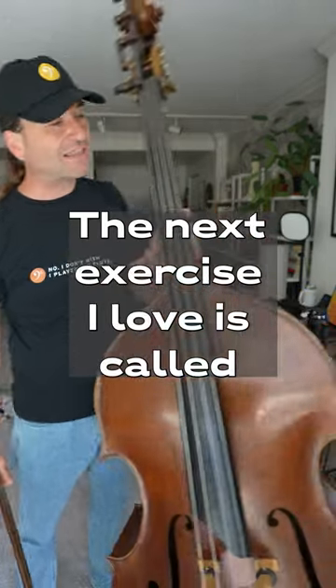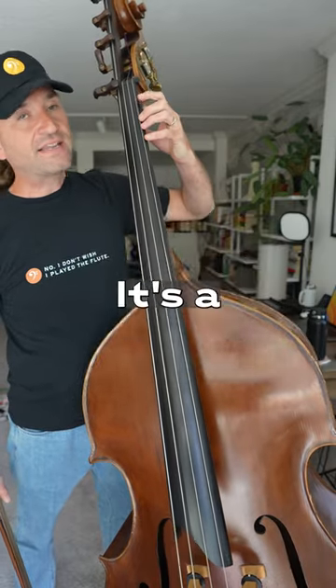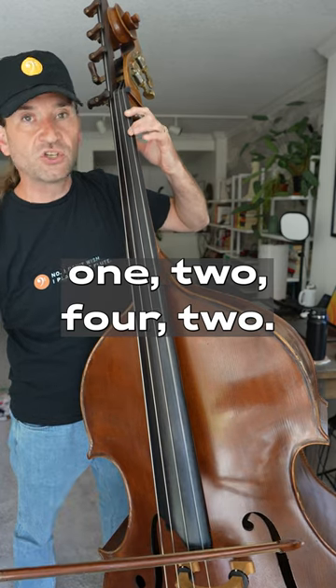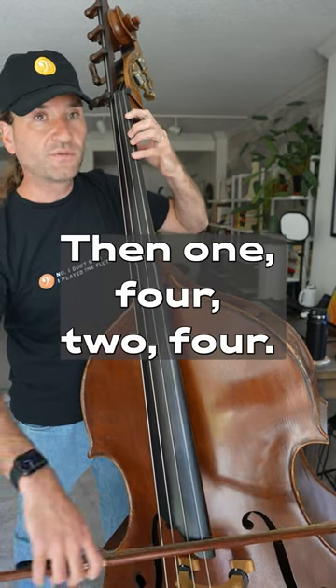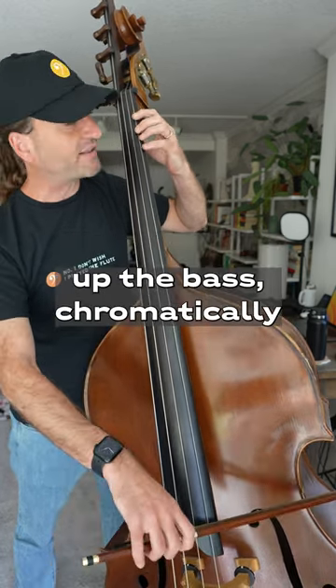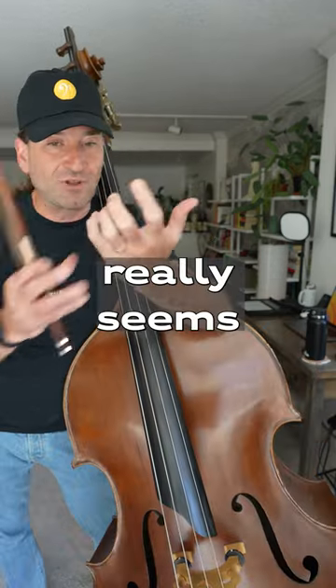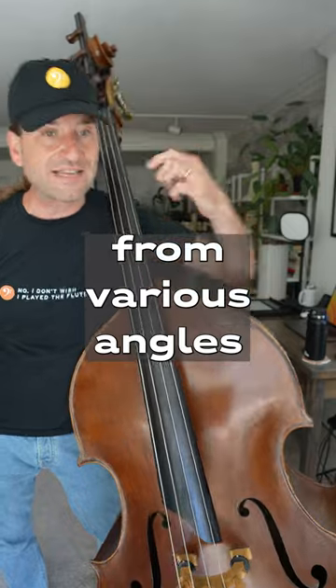The next exercise I love is called Max's Magic. It's a little bit of a chromatic pattern, and it goes like this: one, two, four, two, then one, four, two, four — and you can go all the way up the bass chromatically. It really seems to build strength from various angles.